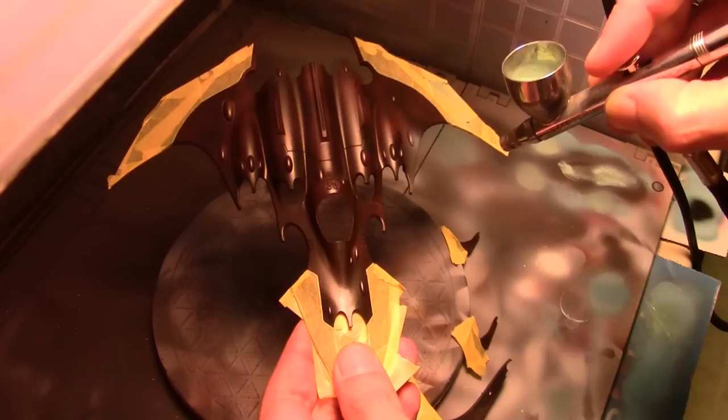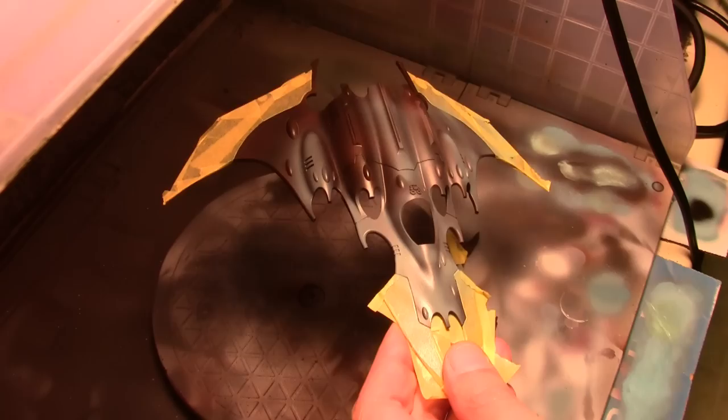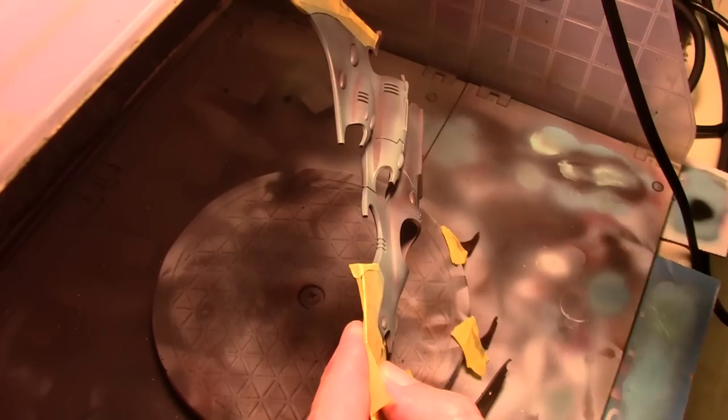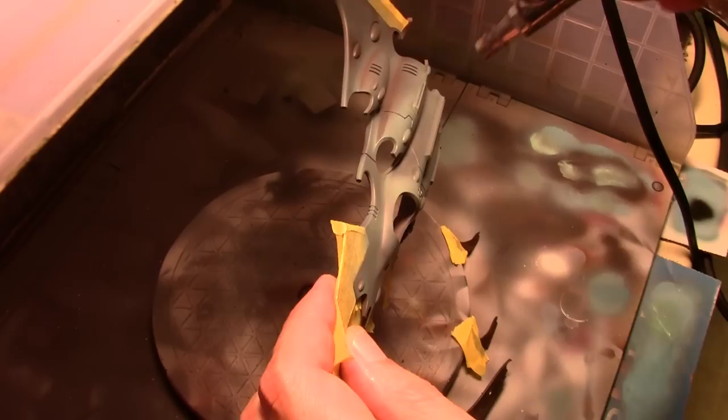Next comes our main base coat color, which is Vallejo Model Color Dark Blue Gray. I'm trying to keep it light because I don't want it too thick — eventually we're going to be removing these layers, and if I do it too thick it makes it harder to come off or comes off in large chunks. Just a couple of light coats, trying to leave a little bit of the brown showing in the recesses for some color variation.